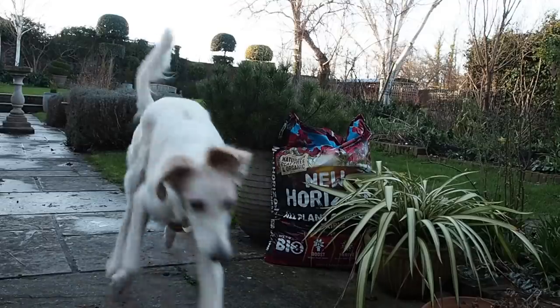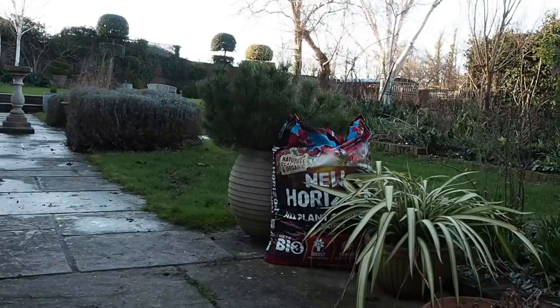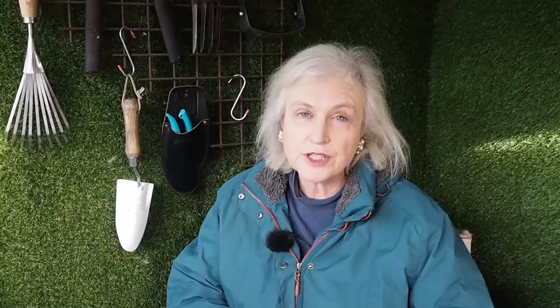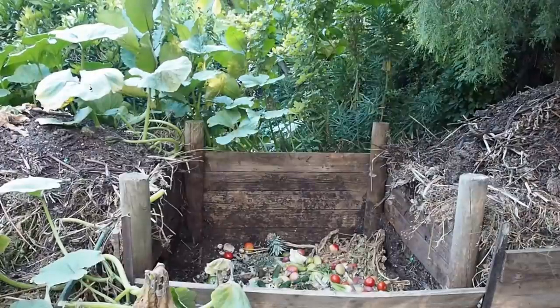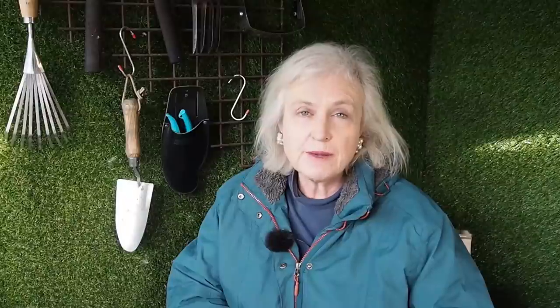Potting compost is actually manufactured and you'll buy it in sacks — it's a soil-like substance from the garden centre, specifically made for container grown plants or for growing plants from seed. You can't grow plants from seed just in plain ordinary garden compost, and you can't lay potting compost on your soil to improve it once a year — or you could, but it's not a good use of potting compost.